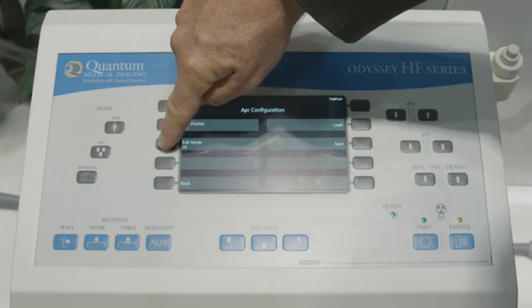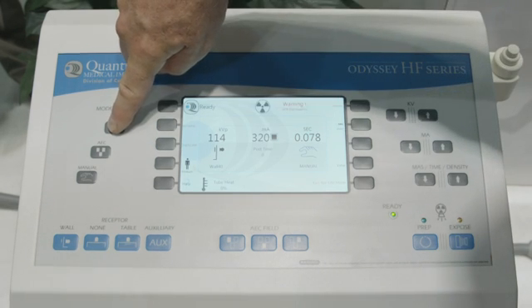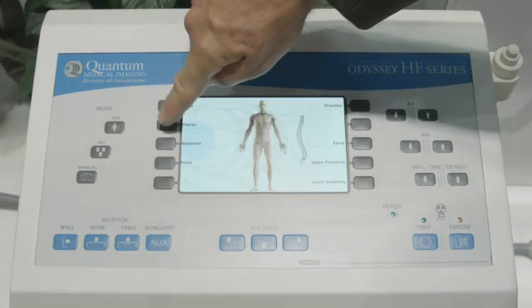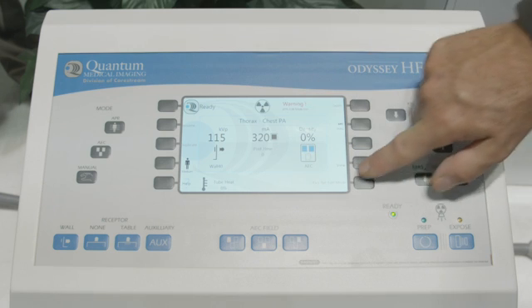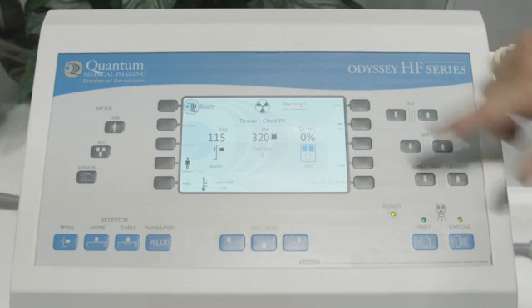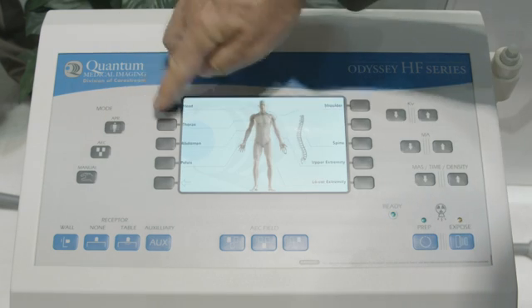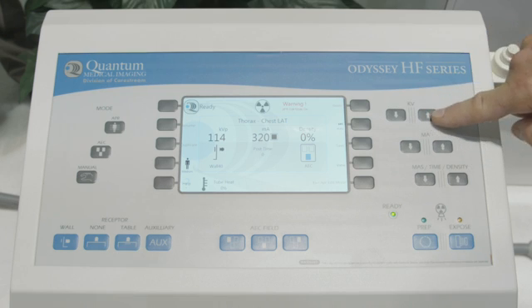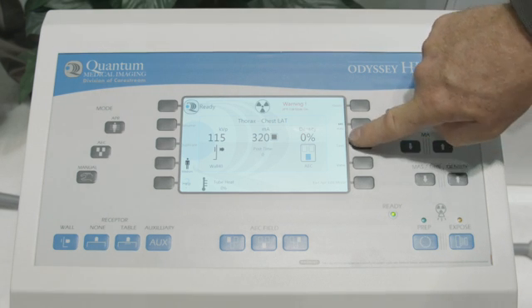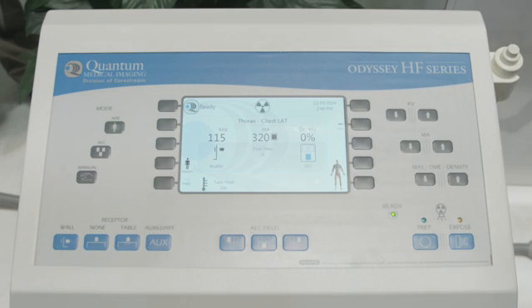We turn the edit mode on and then pick the major anatomy — going back to the APR button, Thorax, chest PA — and this is where we can make changes for KVP, MA, time, and the AEC cells. To do the chest lateral: Thorax, chest lateral. As we make changes in KVP, it enables the save button, we hit save and exit, and we're all set to go.